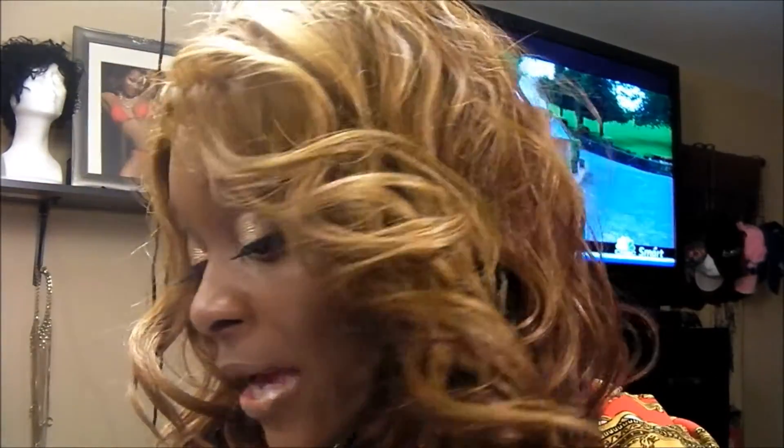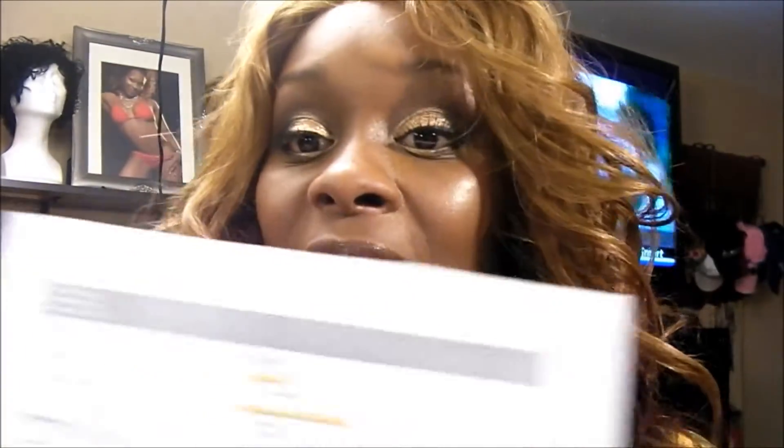Until we meet again, thanks again for watching. I do have more wig reviews to come so please stay tuned and please subscribe. All comments, questions, concerns, just let me know. Oh, I almost forgot — I got this from Diva Tress and I paid $37.90, which included shipping. The actual piece itself was $32.95. Thanks again for subscribing — oh, I'm liking her. Bye-bye!